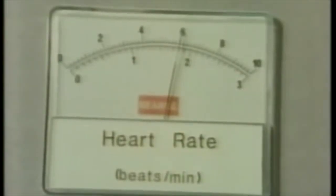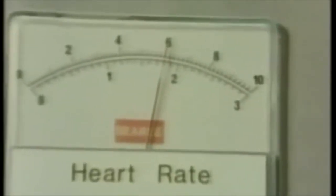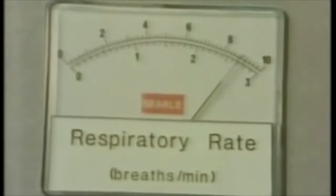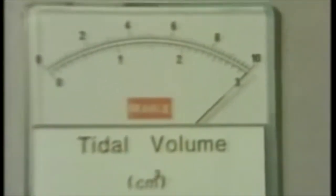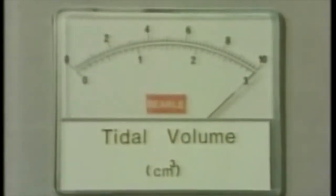Read the bottom scales on these next three readings. Now convert your scale readings into the required parameters and use the notes in the experiment booklet to help you examine how the cyclist coped with these different levels of exercise.